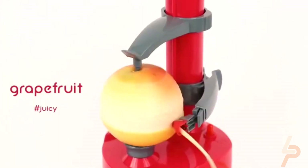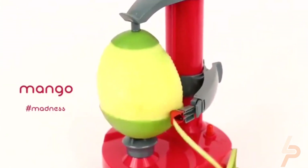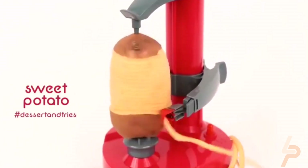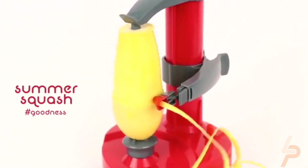Y Peeler Julienne Tool for removing clean, even strips from fruits and vegetables. Durable stainless steel blade with protective cover. Non-slip soft grip handle for steady control. Includes julienne blade ideal for peeling strips off vegetables such as carrots, potatoes, zucchinis, and more.